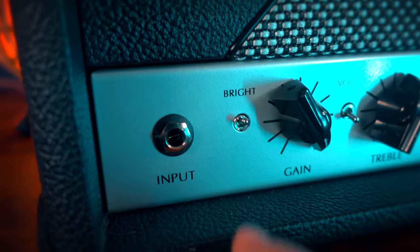But remember what I said in the beginning — that it's not about those JTM distorted tones. Well, actually, if you turn the gain all the way up in the highest gain setting and push it with a Tube Screamer or a Klon, it can even metal.